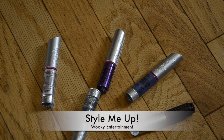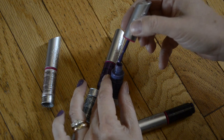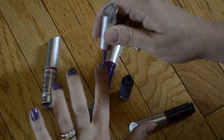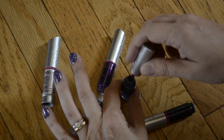This is by Style Me Up Perfect Nail Markers. They have the traditional brush in here, lots of colors. This is the purple set — I believe there's a green and a pink set.